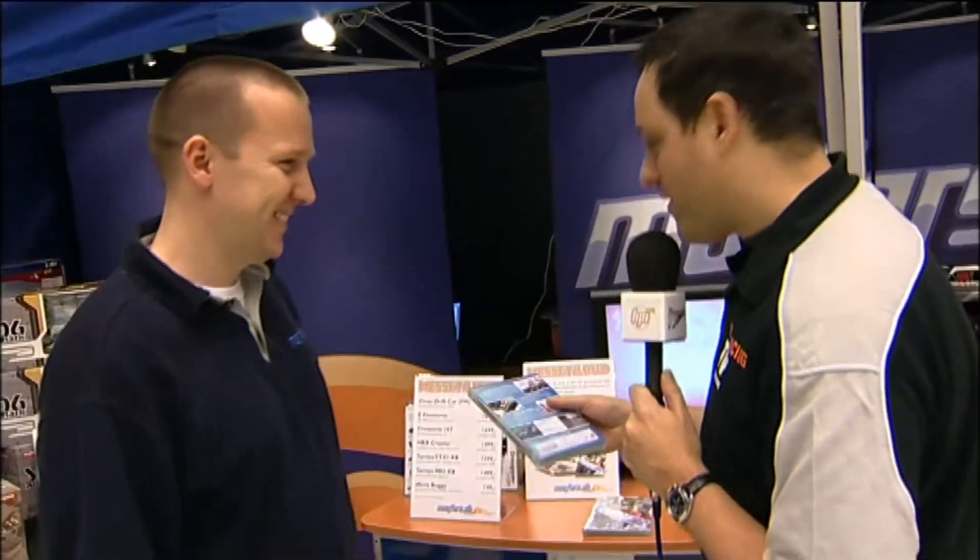There's lots of visual information about RC Racing in the market, but very little of it is truly independent. To talk about this new range of completely neutral videos, I'm with Kim Erickson. Kim, tell me the idea behind these.